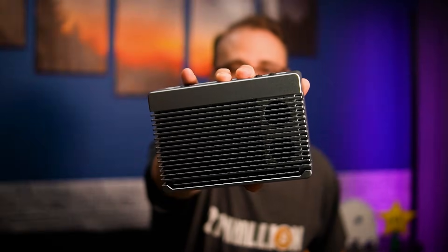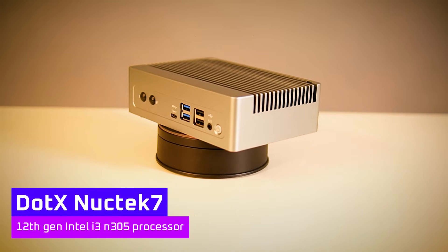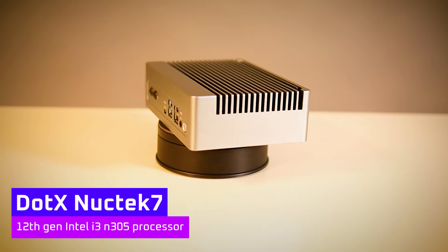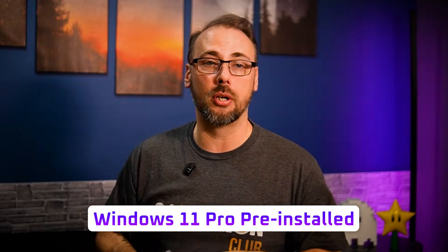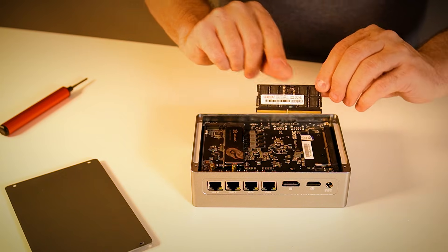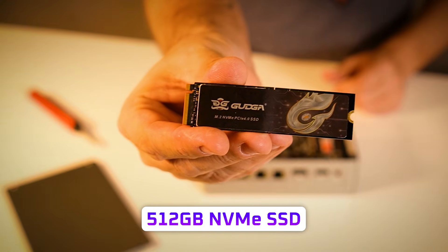This is the Dot X Nook Tech 7. It comes with a 12th gen Intel i3 N305 processor. Windows 11 Pro comes pre-installed, and this flavor included 16 gigs of DDR5 and a 512 gig NVMe SSD.